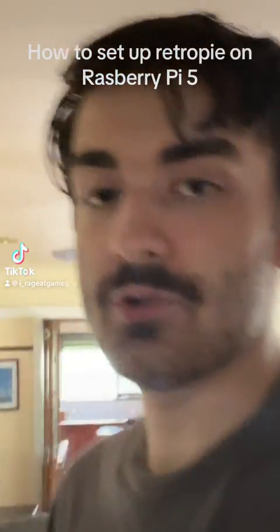Bonjour lovely humans. It's that time again where I don't know what I'm doing video-wise, so I'm going to do something that I've seen a lot of people talk about online recently but don't show how to do. I'm going to show you the Raspberry Pi 5, how to set up RetroPi on it, and how to actually use it, because for some reason everyone online is too scared to do that.